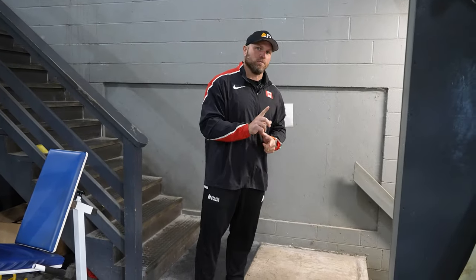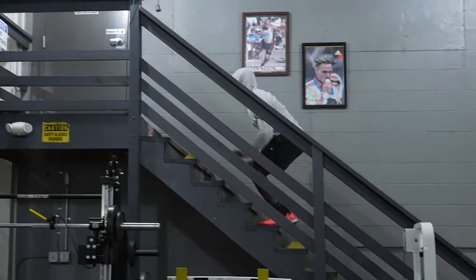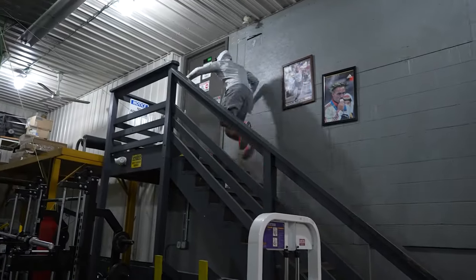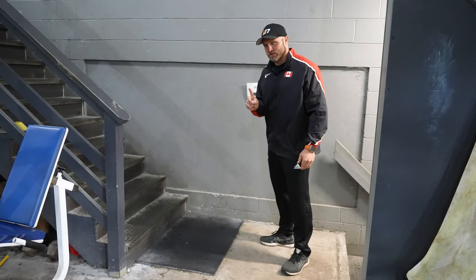We want even more capability to cycle quickly. What we're going to use is a stair jump, and we're going to do it in a unilateral position. If we think about driving rapidly and controlling our trunk, we're taking all the principles we've discussed and applying them to a more specific setting. High-speed training is going to transfer even better out onto the pitch. So we're going to do a single leg stair jump.